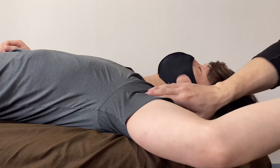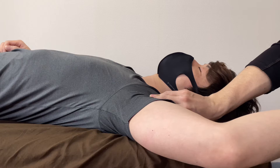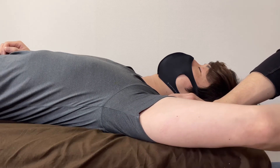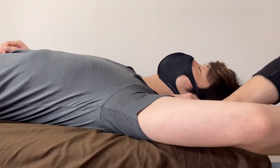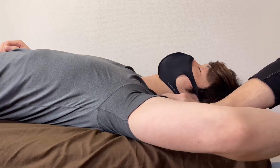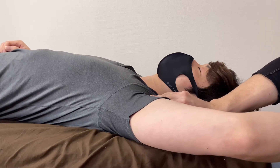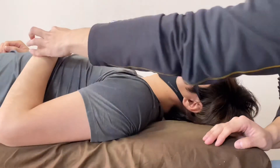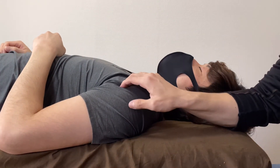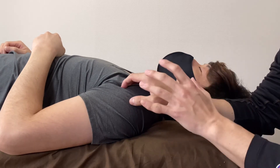Leave it a little more around teres major. For the tendon of biceps brachii — biceps is important for shoulder movement.